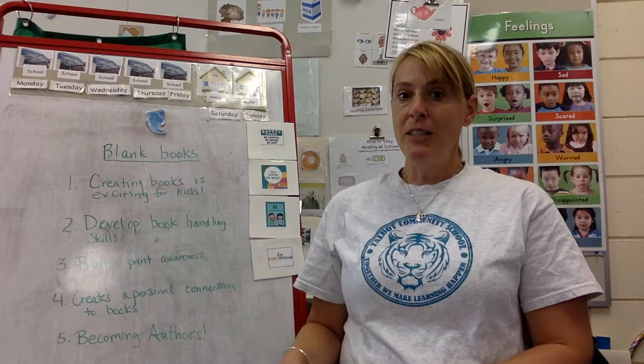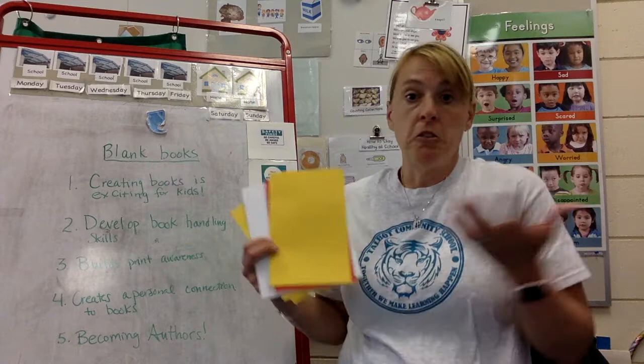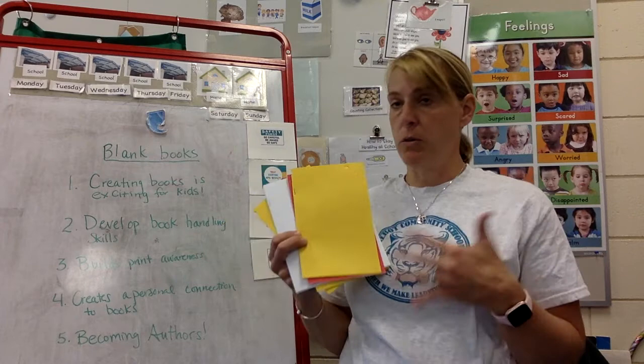I want to tell you what some of the children's writing might look like. You may see children draw a picture on the front cover. You may see children draw stories about their own families. But don't be worried if there are scribbles on every page — that's perfectly normal. You could say to your child, 'Tell me what it says,' or 'Tell me about your book.'